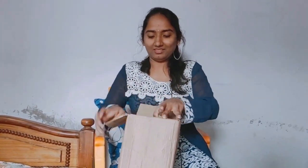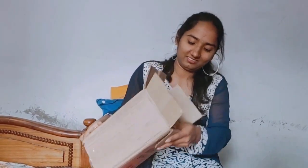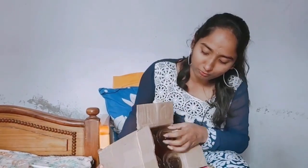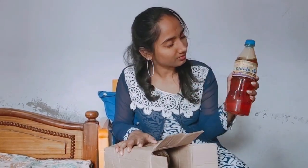I am going to open it. I have 4 bottles in here. I am going to unbox it. Finally, we have 4 bottles in here — I am going to open them.